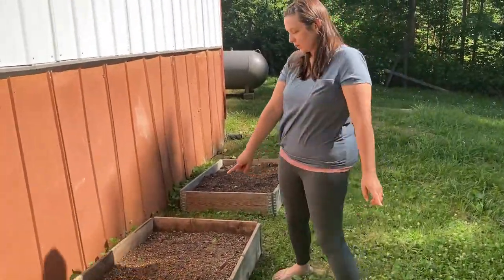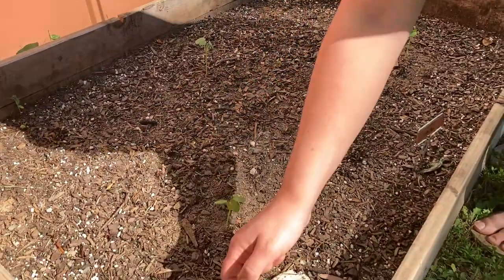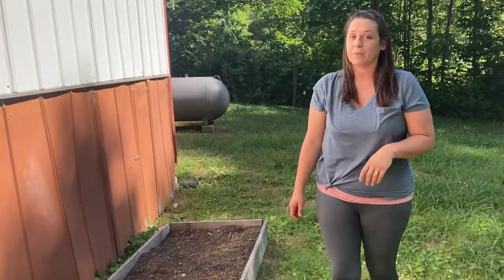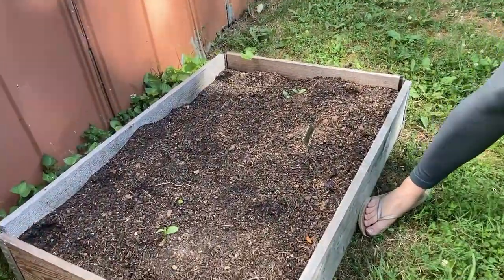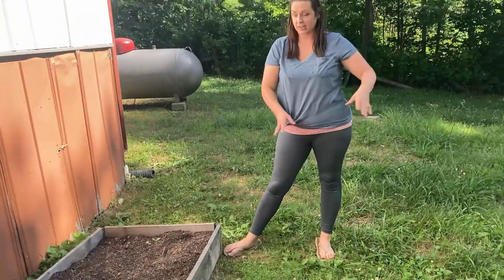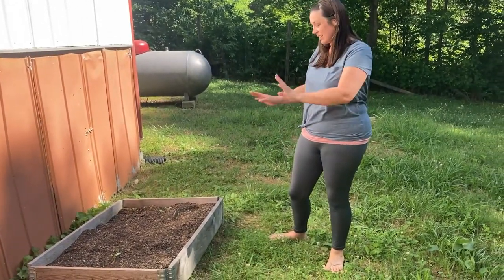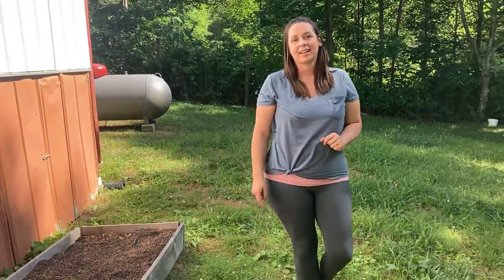Over here I planted some okra from seed. There are some little weeds coming up and I need to weed my garden — you'll notice that on the other side too. This is an emerald okra; I've never grown okra before but I'm super excited about it. Then over here I planted some strawberry watermelons — I planted two because I'm planning to just let them vine out into the yard. Watermelons need a lot of space, so those are coming up.